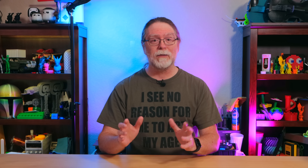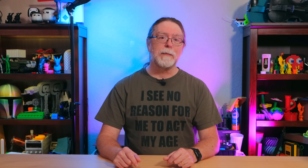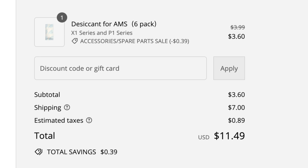The point is, the desiccant from Bamboo Lab is a consumable, single-use product. So when its ability to absorb moisture from the air has run out, you have to order more from Bamboo Lab. They do include a spare set with the AMS, but you will eventually need to buy some. I bought a replacement pack about a year ago — it only cost about four bucks, but shipping was another seven, so with tax it was just under twelve bucks.